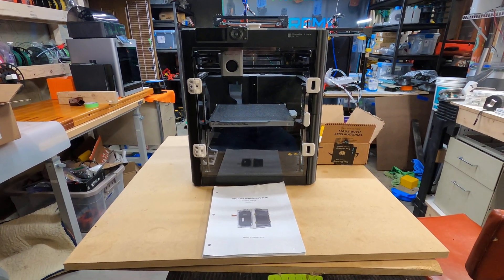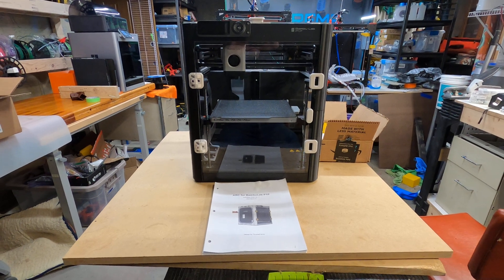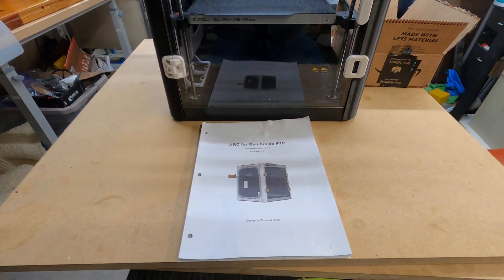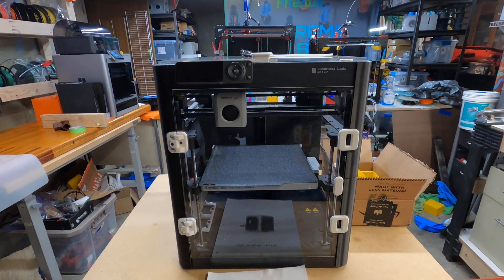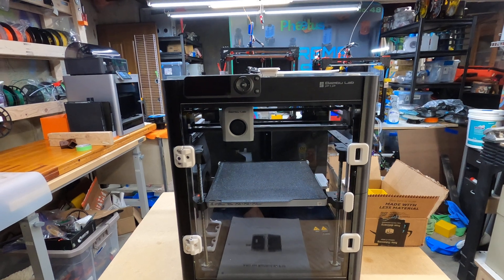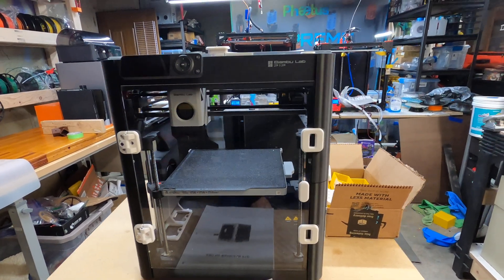Hello, my YouTube friends, Dave Wilson here. Well, I've got one project finished. I've got the ARC done for the Bamboo Lab P1P. It's an enclosure that should allow me to print higher temperature materials and it keeps drafts out so materials won't warp.